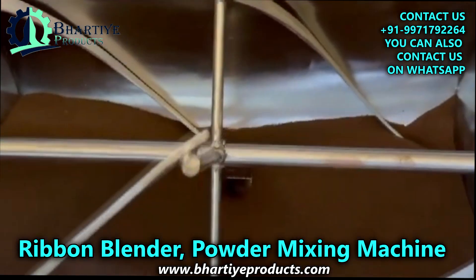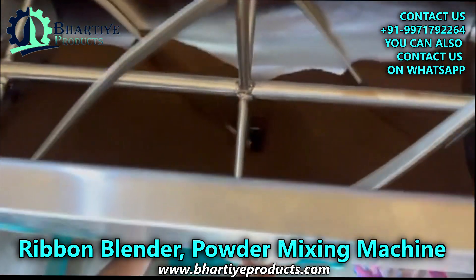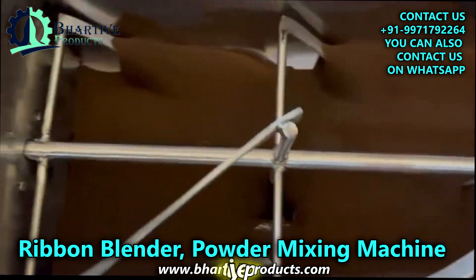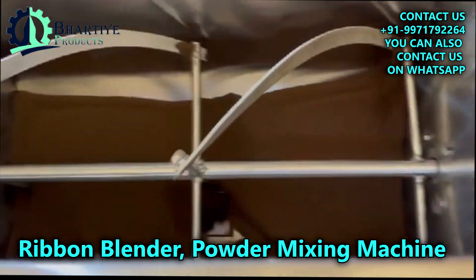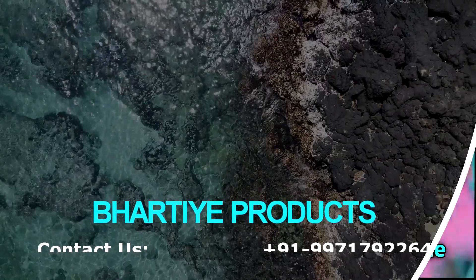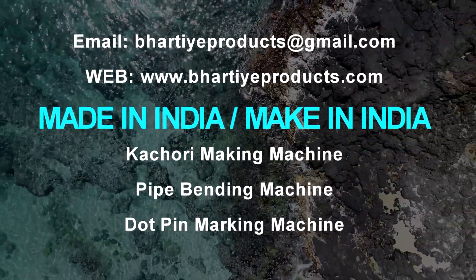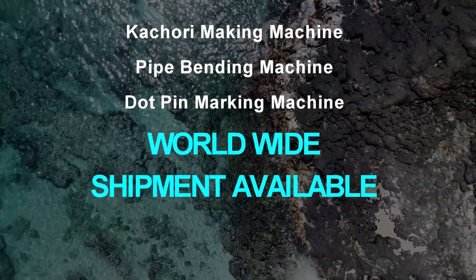They can handle both delicate and abrasive materials. So if you're in need of a reliable and versatile powder mixing solution, be sure to consider a ribbon blender. If you're interested in learning more, visit our website to see our amazing machines and how they can help your business grow.